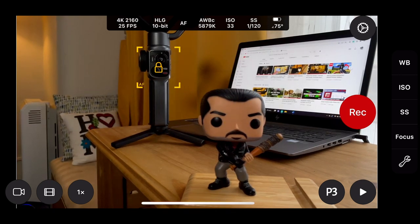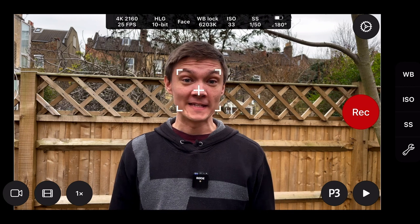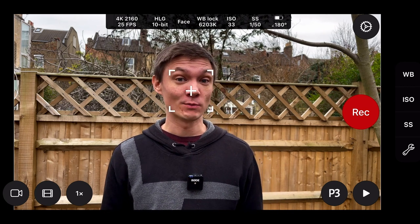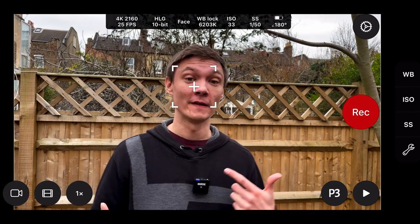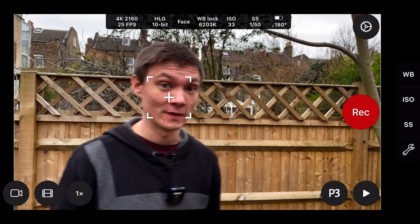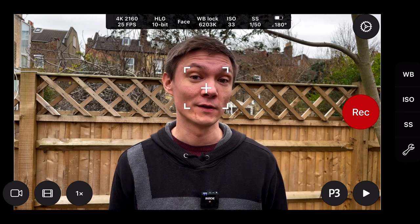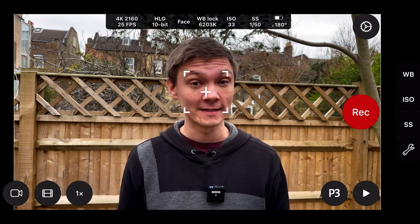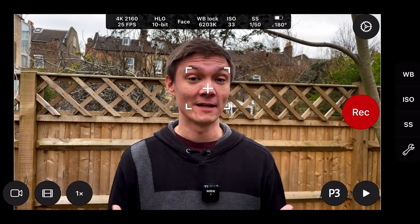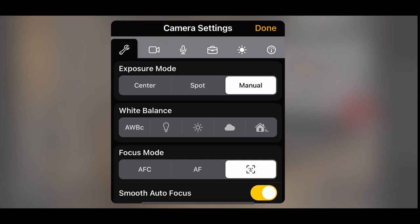The last option you have for focusing is automatic face detection. This is face detection — not to be confused with face tracking, although it does a similar job. Essentially this will lock onto your face and stay on auto, so if you move side to side or walk a little bit, it will keep your face in focus. It's essentially an auto focus that keeps you in focus without you having to see it — great for vlogging and it's going to save you a lot of time going back and forth to the camera.